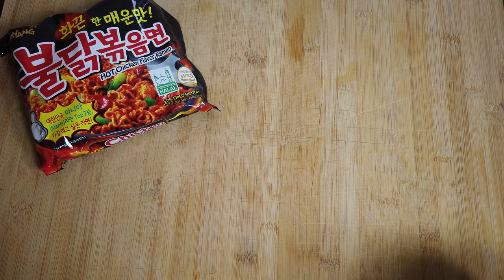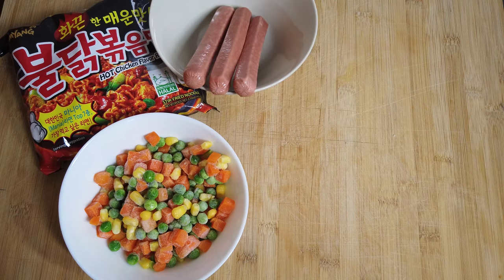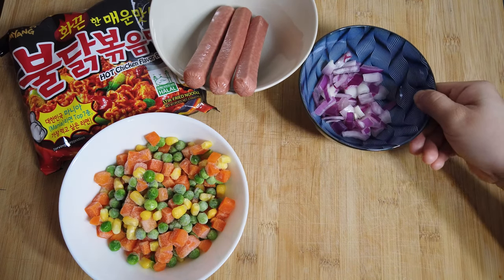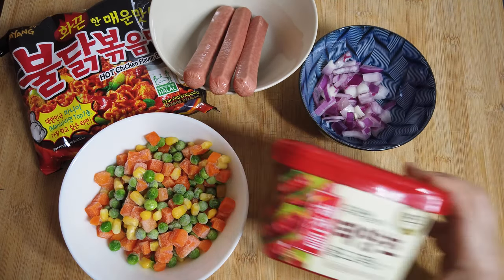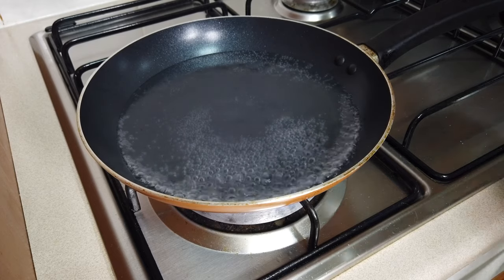For the last recipe, the ingredients are mixed veg, sausage or hot dogs, onions, and hot pepper paste. The water is boiling, so let's put our noodle.